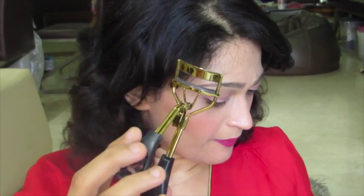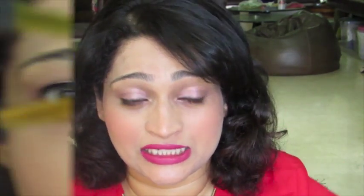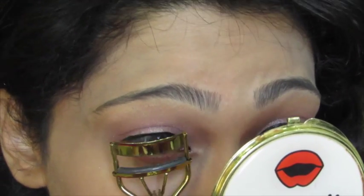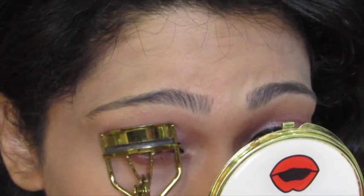Then I take out my Forever 21 eyelash curler and apply my favorite mascara right now, which is Phlox's Papillon from L'Oreal waterproof. It's really nice — it just spreads all your eyelashes very nicely, separately and neatly. I keep the eyelash curler held for like 10 to 20 seconds. It really works wonders.